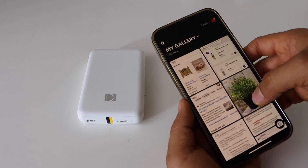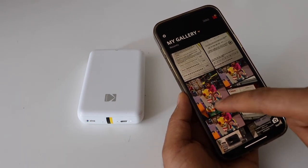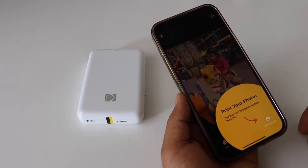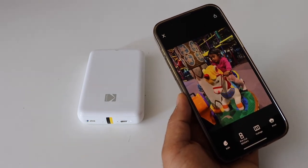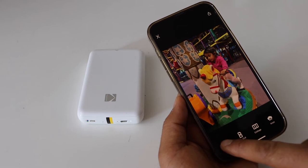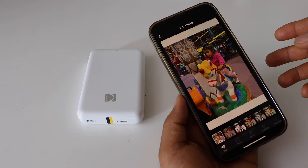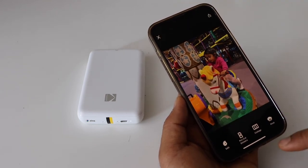Select it again to add our printer, and now we can start printing. For example, we can select a photo to print — here is a photo I'm going to print. Click on the print preview. If you want, you can edit it — there are options to add effects and filters.